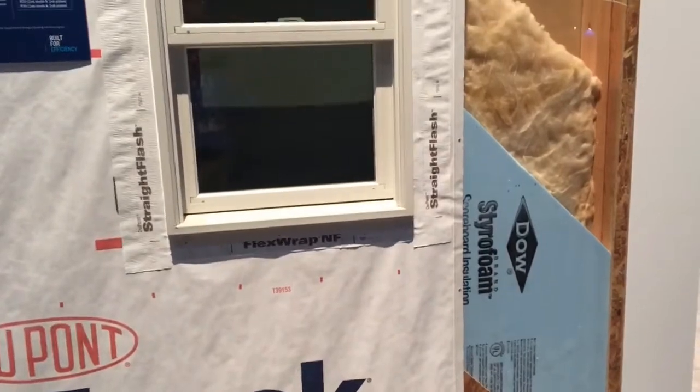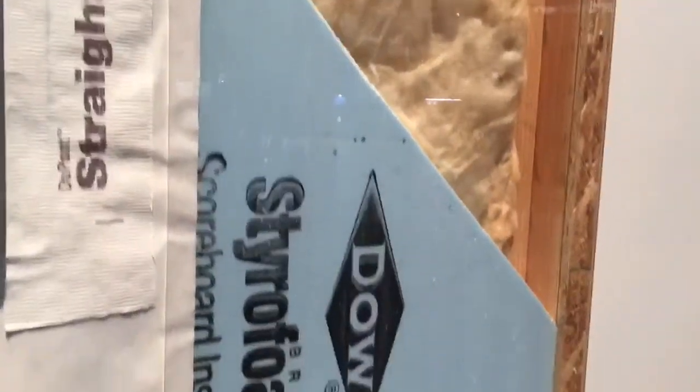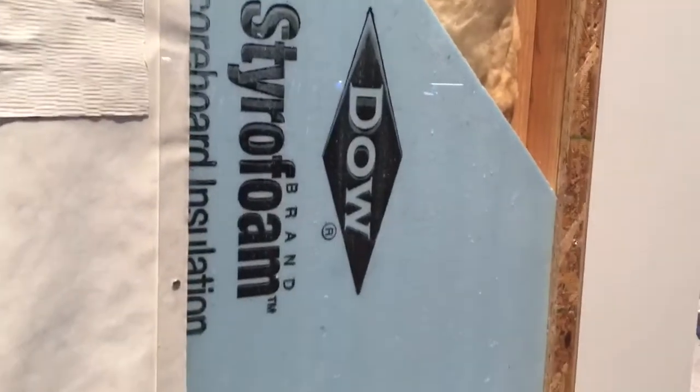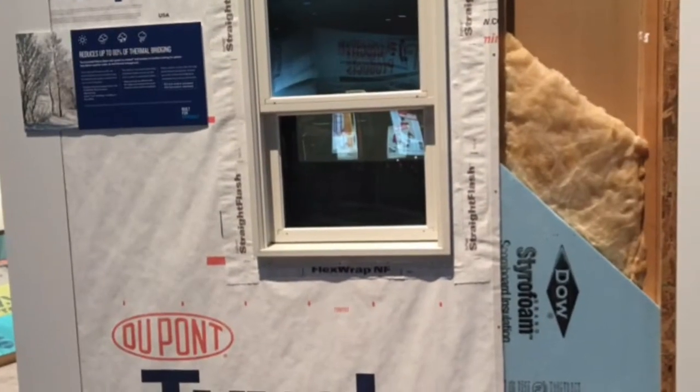This is called the extended plate and beam wall, and basically this is a creation of the Home Innovation Research Lab in conjunction with VAL Building Products, designing a different way to get good thermal performance but allow people to build in ways they're comfortable with.